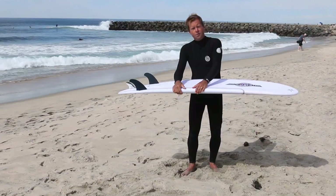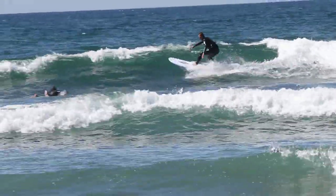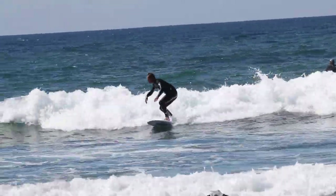You can see here it's got the PU rails — traditional PU rails. It's got the EPS core. And this red line right here is the Popflex Stringer. And it's like a rubber band that just stretches, flexes, does everything it's supposed to do. It keeps it right back in place.